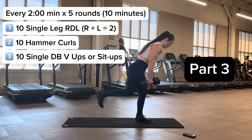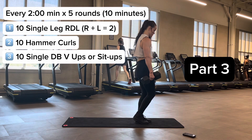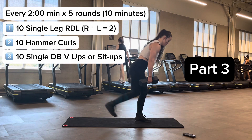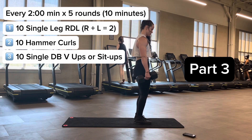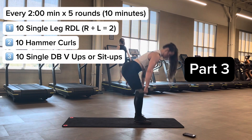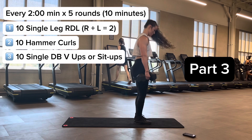Part three — we're going to finish strong. Start with 10 single-leg dumbbell RDLs: right and left equals two reps, so five per side. These have a balance component — if you're way off balance and can't be efficient, just do 10 regular double-leg RDLs, which I show here. The cue is to shut the car door with your butt. Make sure you're loading your hamstrings, not bending at the spine.